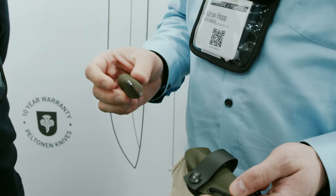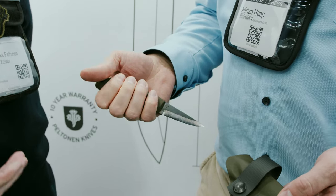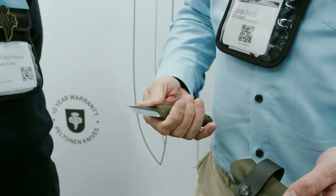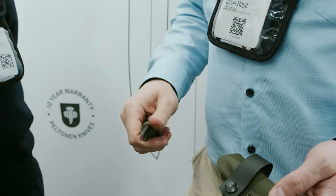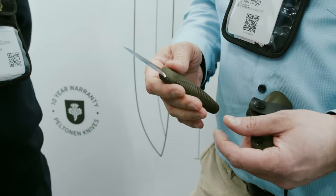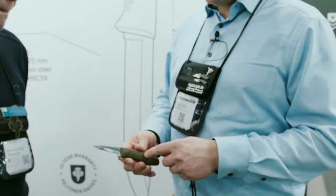I like it because it's very versatile — it's good for whittling, so it's good for kids to learn to use a knife. And when they have learned to use it as scouts, they will continue using it when they grow up, because it's quite a good knife.